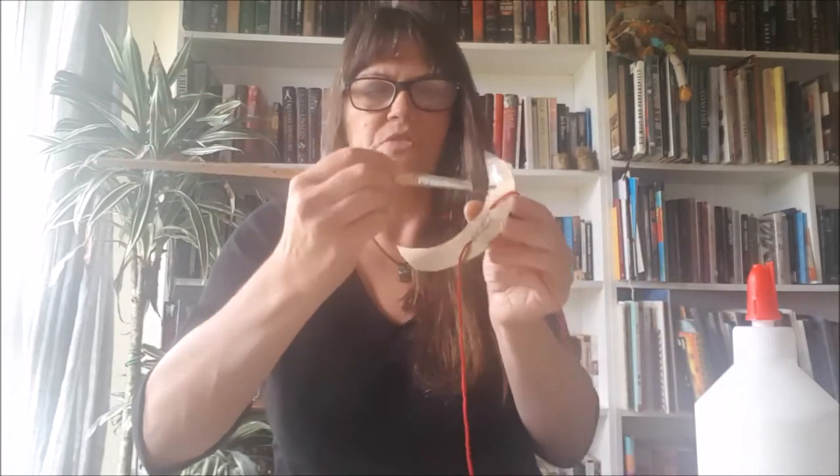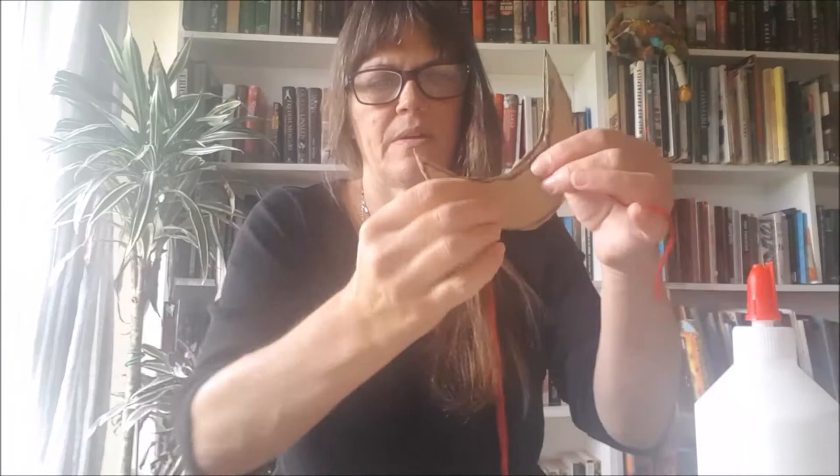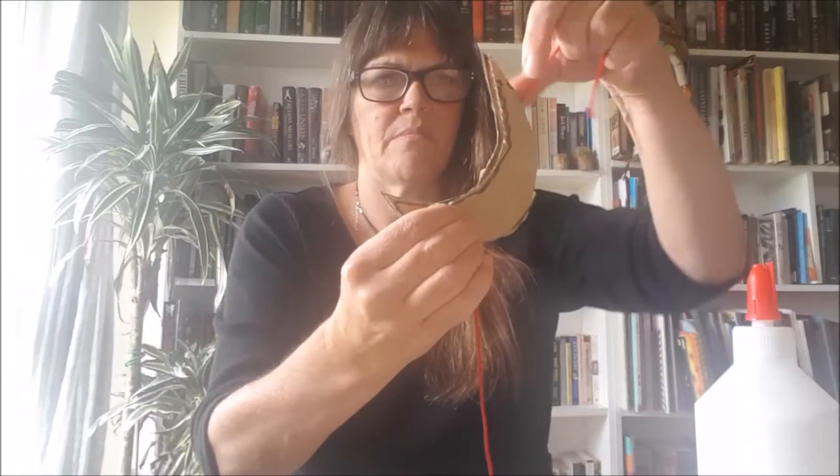Once I've got that, I'm going to put my PVA onto the side where the string is. This white glue is great for all sorts of things. I'm going to pop the other piece on top of it and make sure the string at the top is in the place I want it to be.